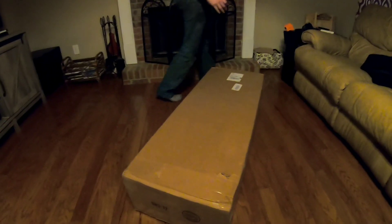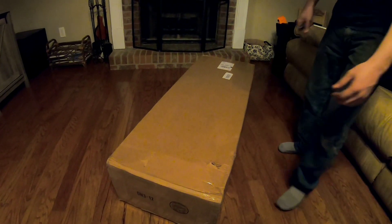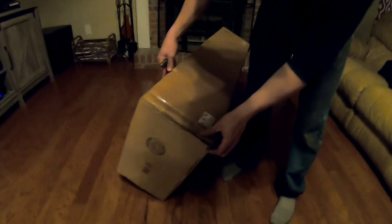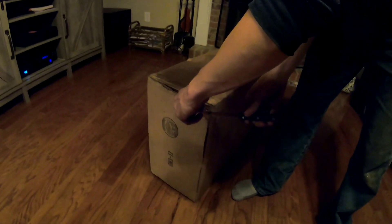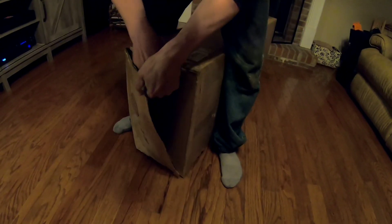The ON3 turbo kit is here for the 335i. We gotta figure out how to open this thing. The box actually came in pretty good — it's like a 64 pound box, it's not light.